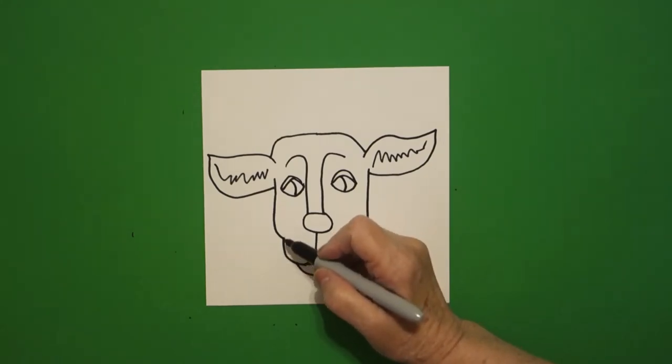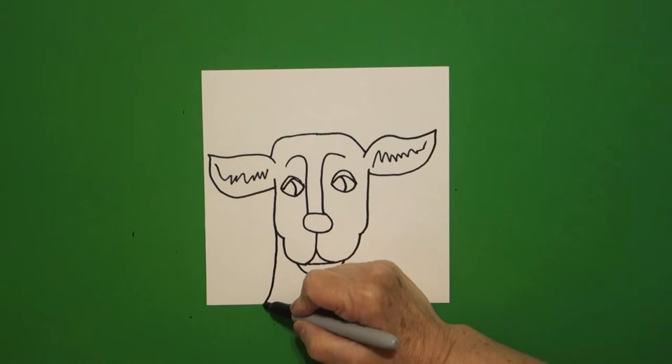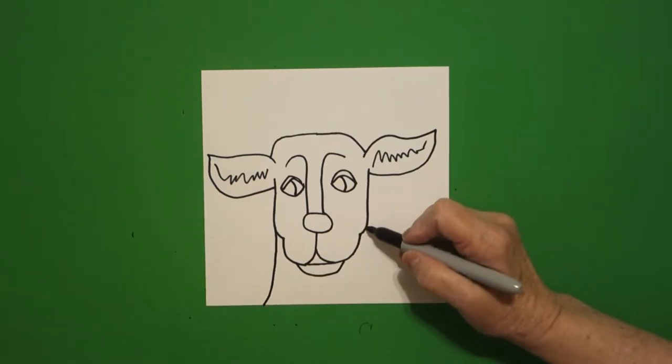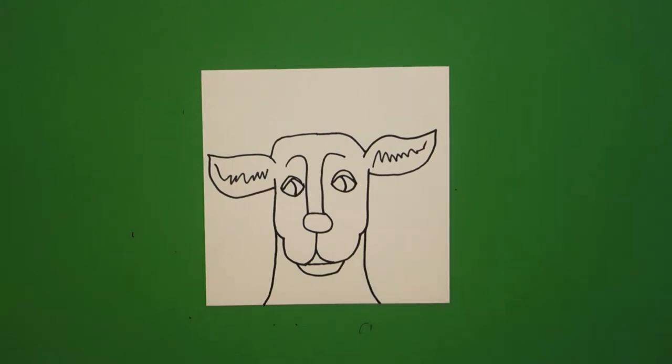Come right about here and we're just going to draw a straight line, curve line off the page. Come on this side on the right, straight line, curve line off the page.